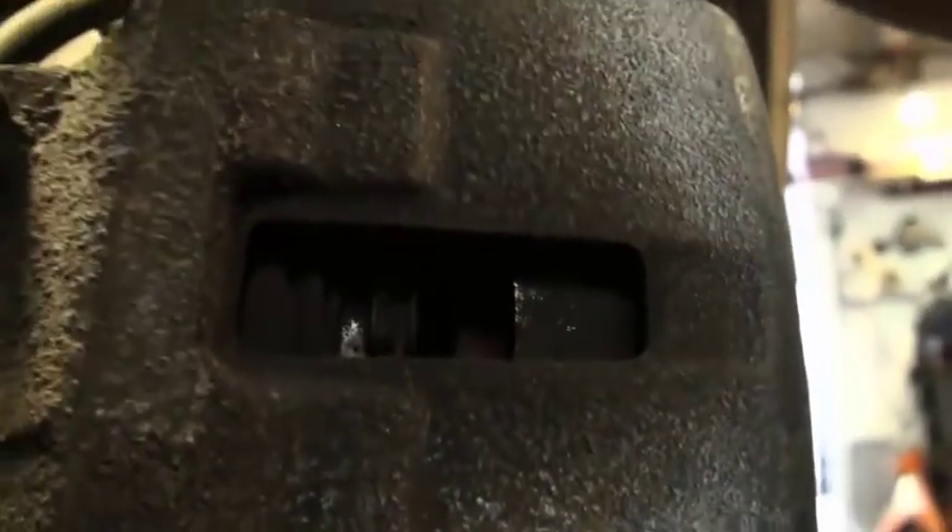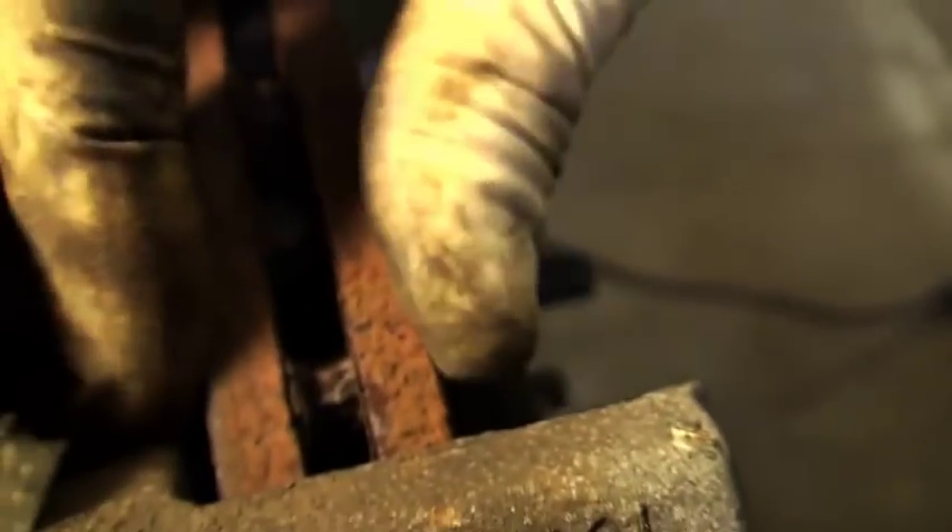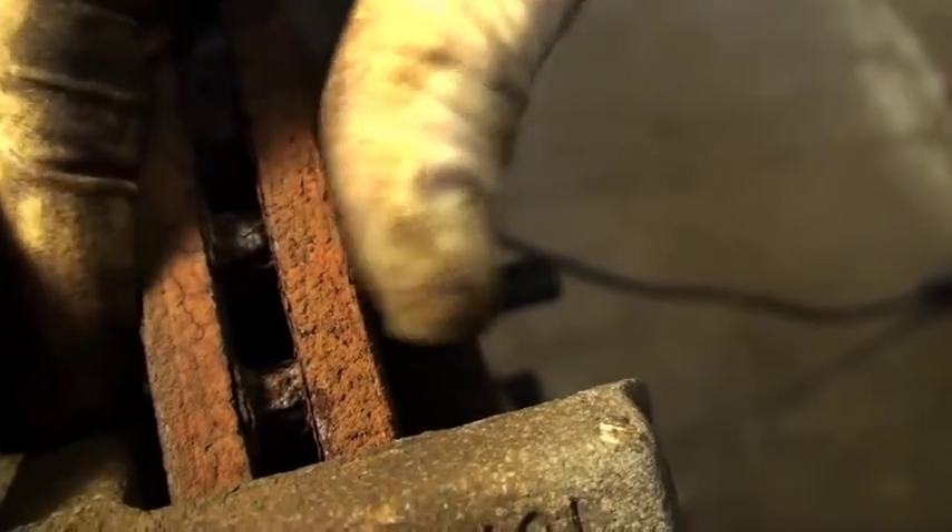Fluid comes down through this hose and behind there's a metal piston underneath here. What that does is it squeezes onto the brake rotor itself — it just sort of grips it. And that's what stops your car.